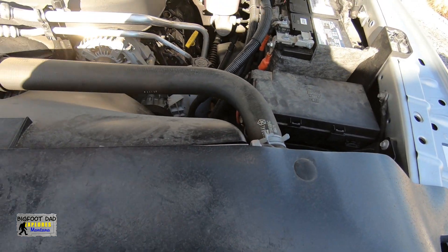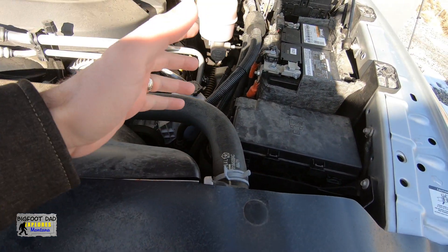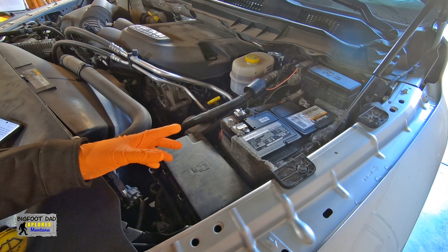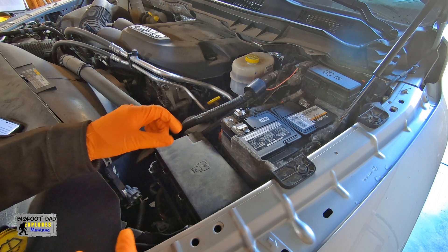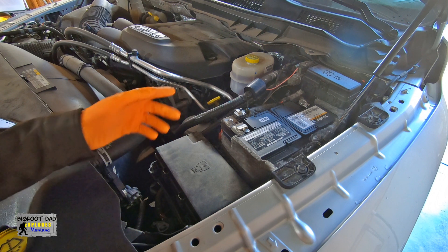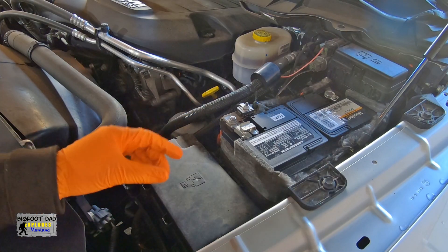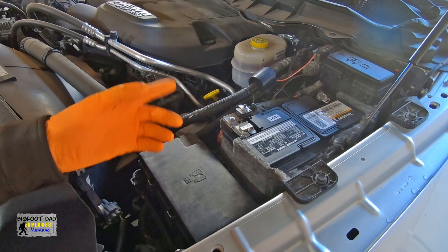It's a cold and windy day, so I'm going to pull the truck into the garage. Let's get started. Sometimes these fuel pump relays randomly get stuck on, causing the fuel pump to run even after the key is turned off, thus draining the battery. And I cannot definitively say this is the issue. However, it's the least expensive item I can try.